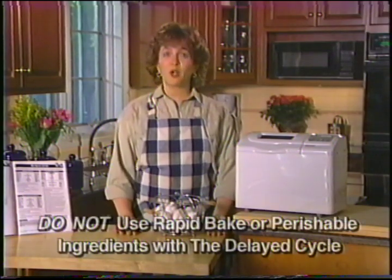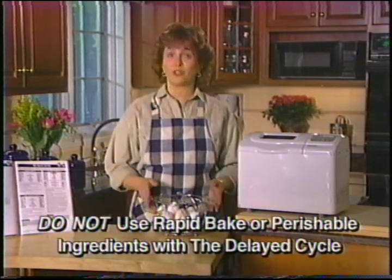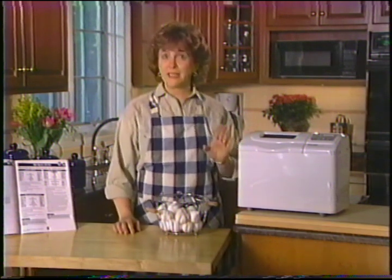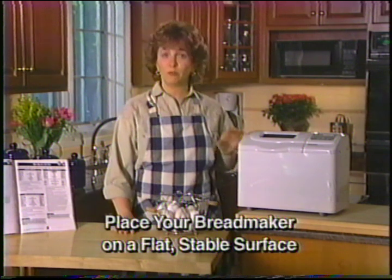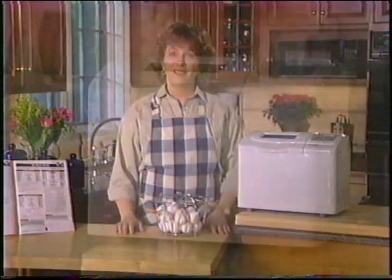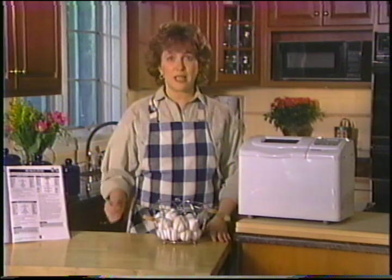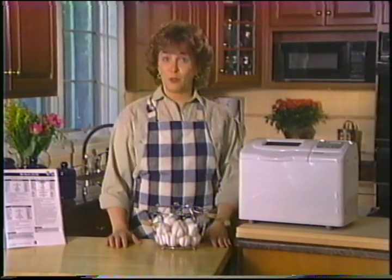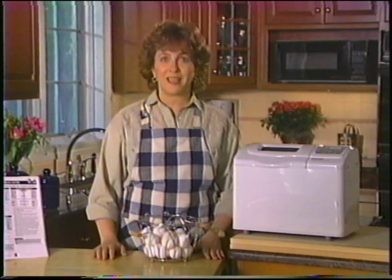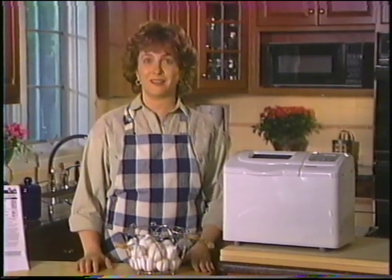Remember, you can't use the timer on the rapid bake setting and never use it with recipes that call for perishable ingredients like fresh milk, cheese or eggs, because they could spoil. Your bread maker may vibrate during mixing and kneading, so be sure it's set up on a stable, flat surface. Check that it doesn't touch the wall and is in a well-ventilated area. Never cover your unit or put an object on top of it during operation, as steam could escape during baking and the unit could overheat. If you want to peek in, look through the viewing window — if it has condensation it'll go away during baking. Resist the temptation to open the lid during the baking cycle, as it may affect baking results.